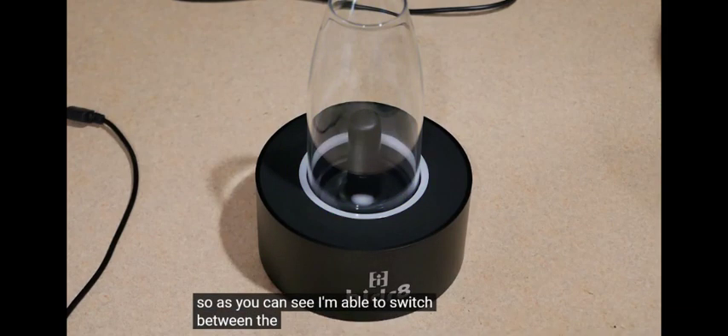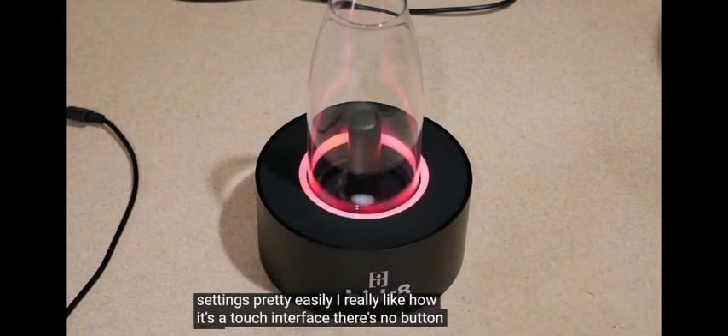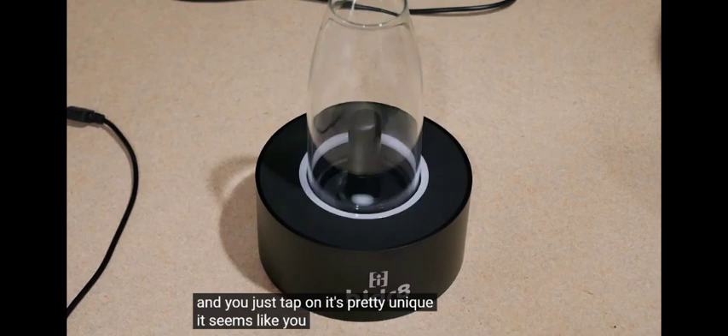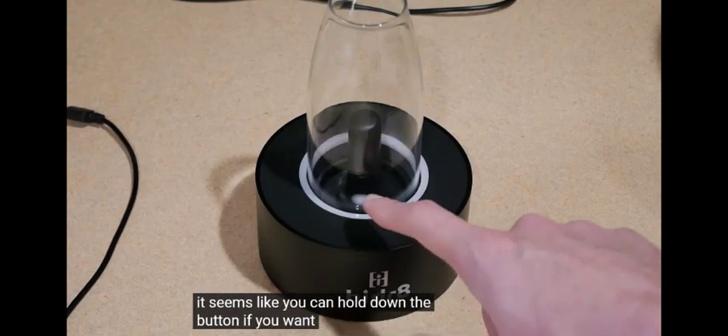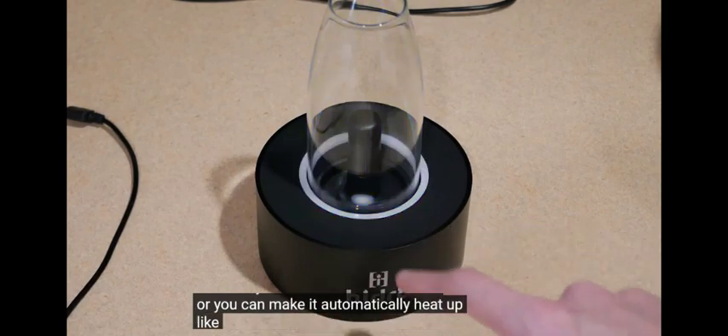I'm able to switch between the different temperature settings pretty easily. I really like how it's a touch interface — there's no button and you just tap on it. It's pretty unique. It seems like you can hold down the button if you want the heat to turn on, or you can make it automatically heat up like this.